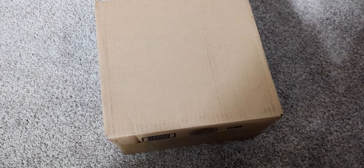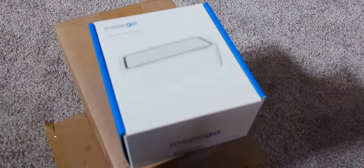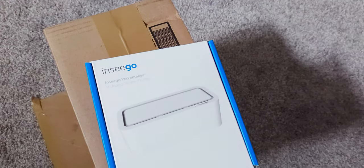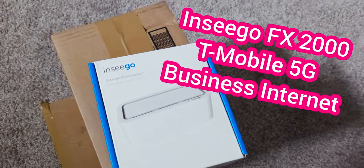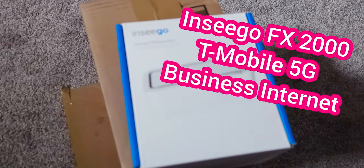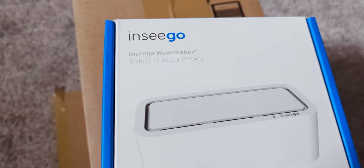Here's the box — about a foot tall. Let's go ahead and open it up and see what they sent. Just unboxed it, and now I can see exactly what they sent. This is the Ensego FX2000. It's a 5G router. No charge — they didn't pay me, and I didn't have to pay to have it shipped or for the hardware. This is the T-Mobile Business Internet 5G router. On the box it says this is the Ensego Wavemaker, model number FX2000.